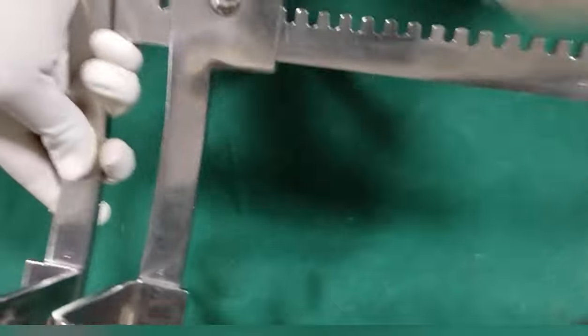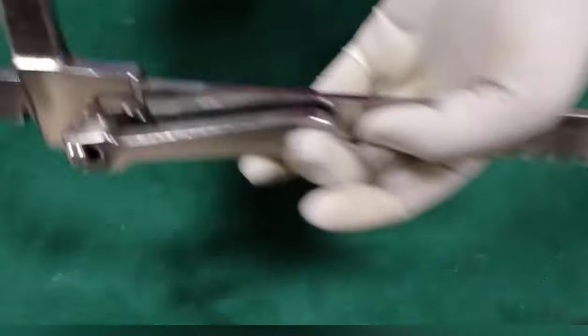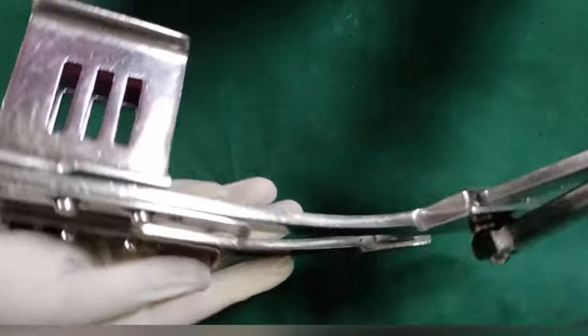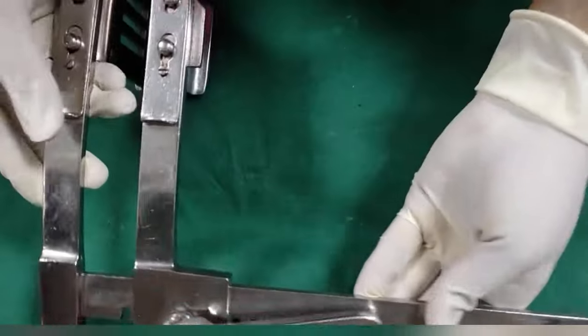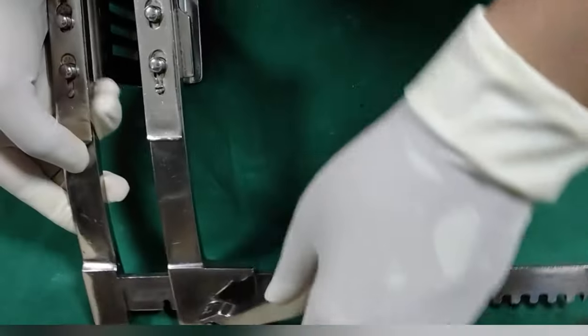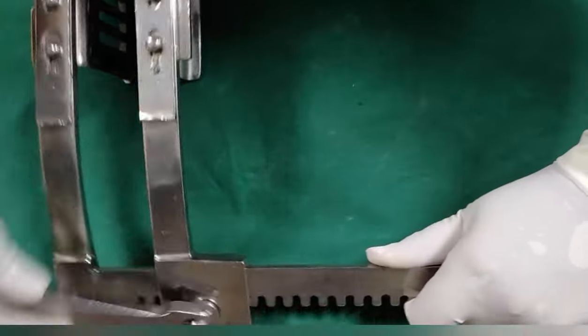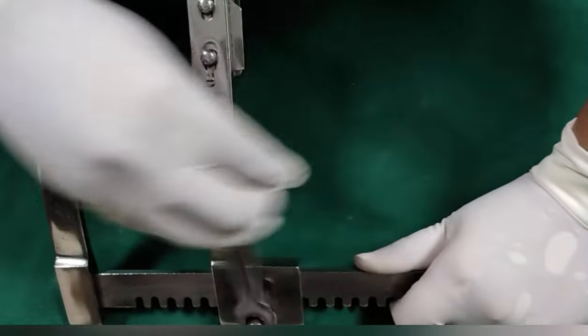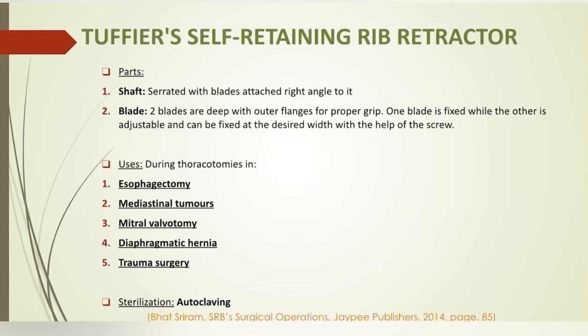Tuffier's self-retaining rib retractor: it has a shaft with serrations. The two blades are deep with outer flanges for proper grip. One blade is fixed while the other is adjustable and can be fixed at the desired width with the help of a screw. This retractor is used in thoracotomies — in esophagectomy, mediastinal tumors, mitral valvotomy, diaphragmatic hernia, and trauma surgeries.